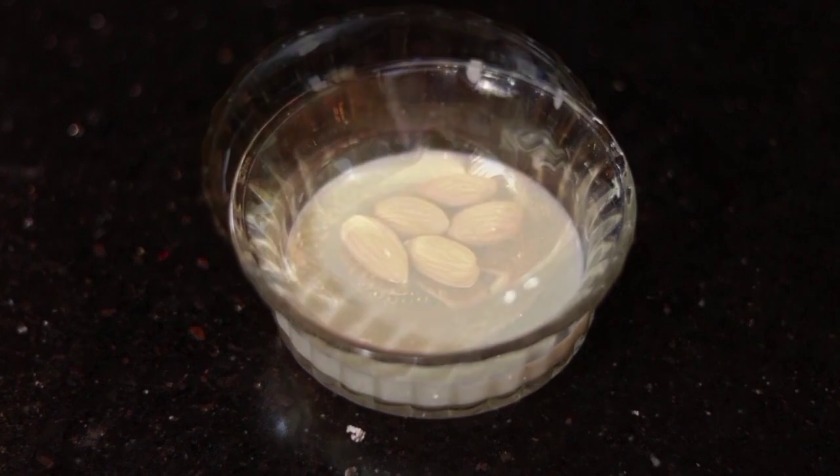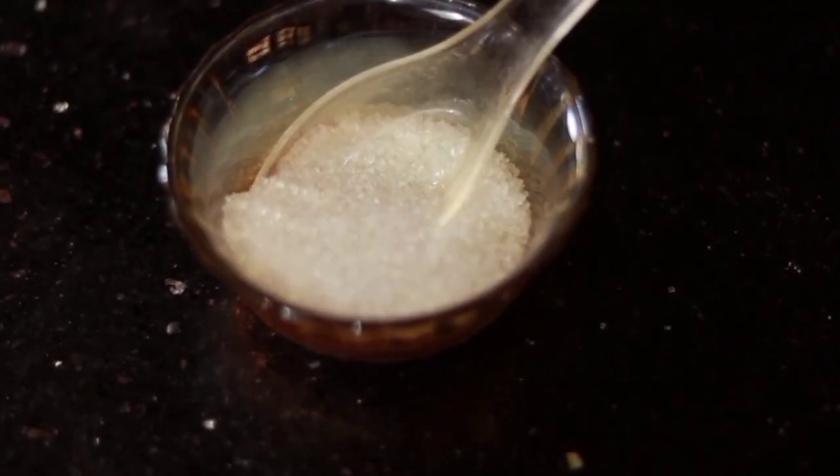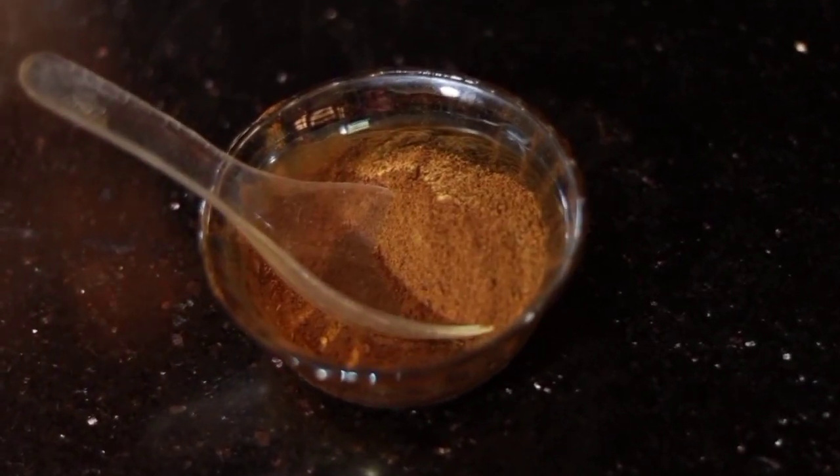Half glass. Plus 1 teaspoon of water. 3 teaspoons of water. 1 teaspoon of Booster.